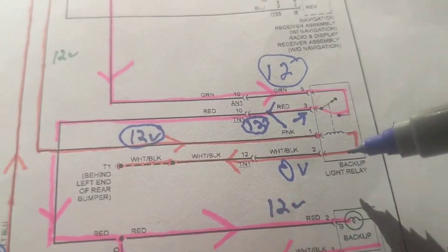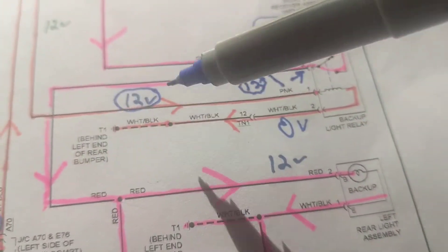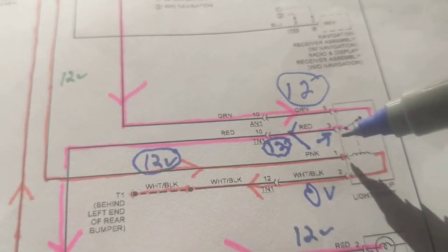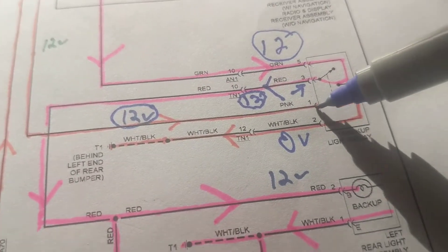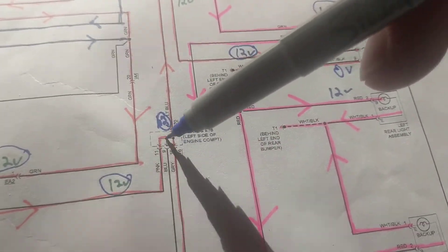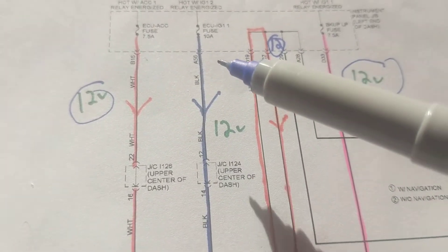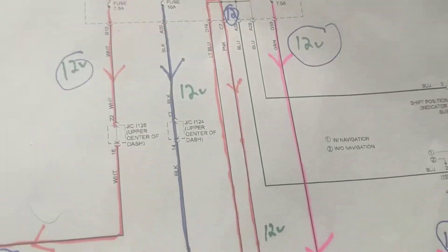If I have 12 volts at the relay, the fuse is good and everything upstream is good — so the problem must be downstream, somewhere in the wire going to both bulbs. If I measure zero volts at the relay, I come over to pin one and measure — if I have 12 volts there then I know that part is good. Zero at the relay means a problem with the fuse or the wire. You could also go to the relay coil windings and try jumping them to see which one gives you reverse lights when the parking lever is in reverse.